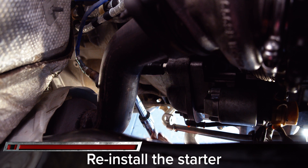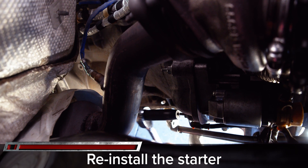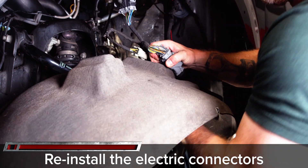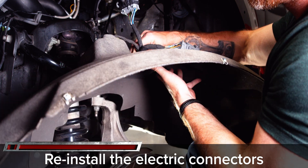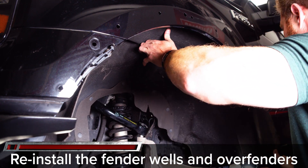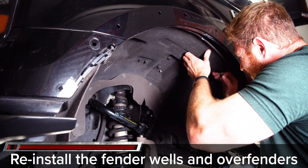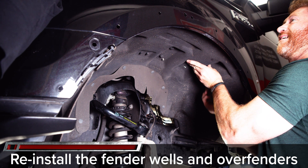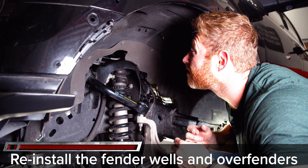Before reinstalling the fender liners, fill the engine with coolant and connect the battery, then start the truck to make sure everything is operating properly and you have no leaks of exhaust, oil, or cooling. If there are no leaks, reinstall the fender liners making sure to connect the electrical connectors on the driver side inside the fender liner and in the engine bay, and put it all back down on the ground ready to be re-tuned and make some real power.